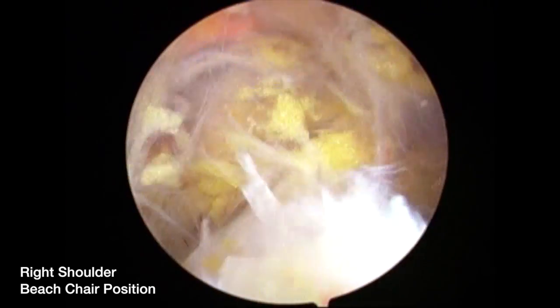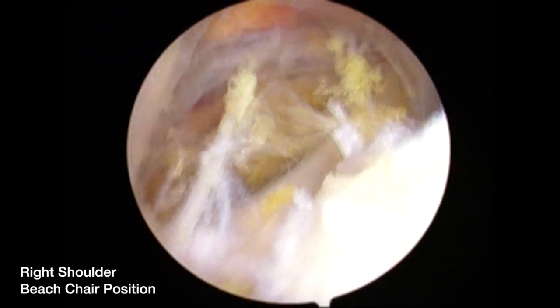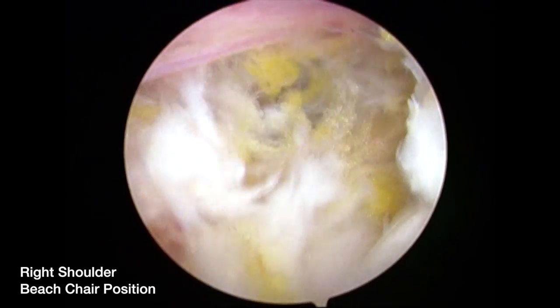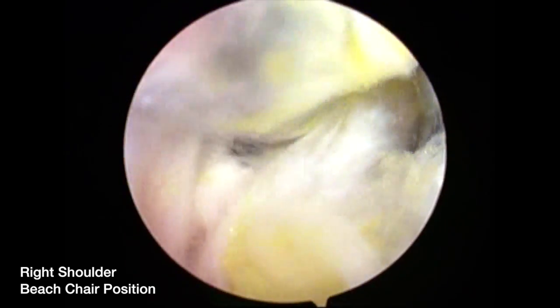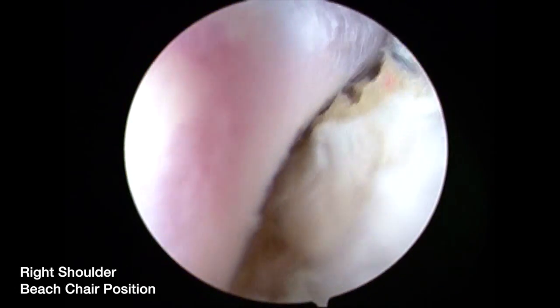We have not found it necessary to perform a neuroplasty. Further dissection with the trocar in the suprascapular nerve portal confirms that the nerve has not been injured.